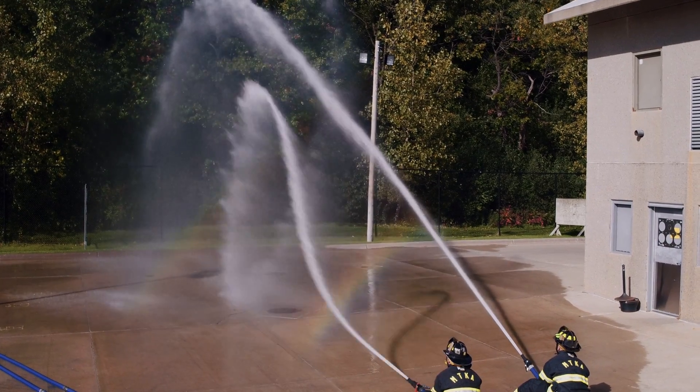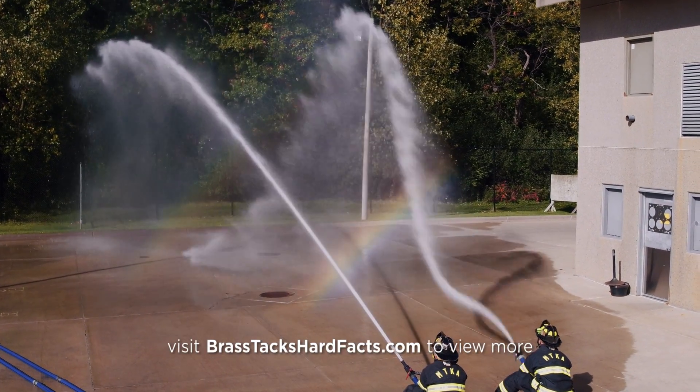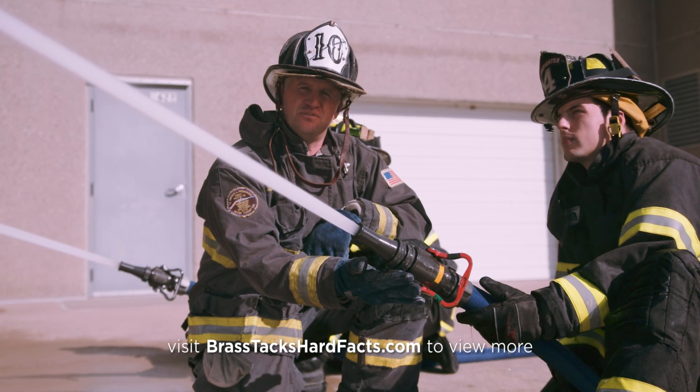Once again, a point you need to evaluate: is this improvement worth giving up the potential to freely clear debris?